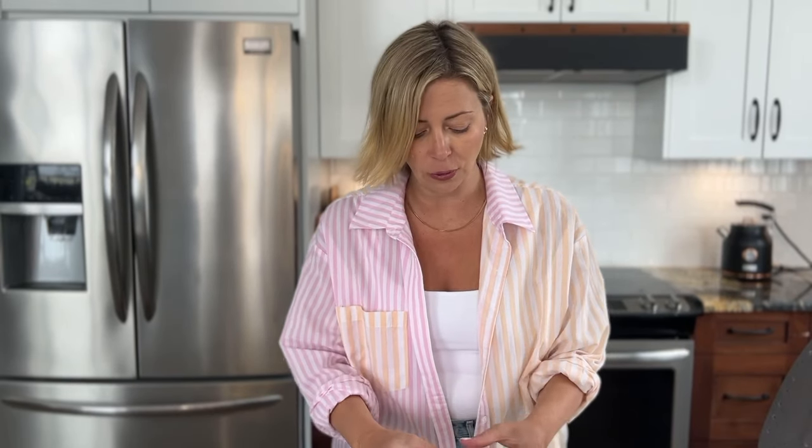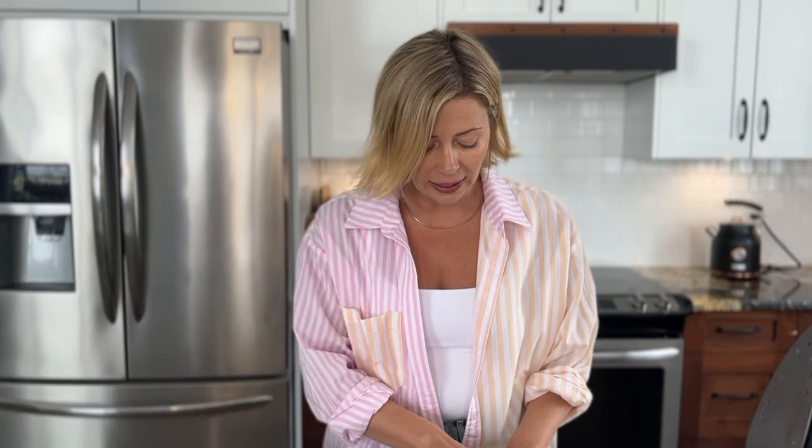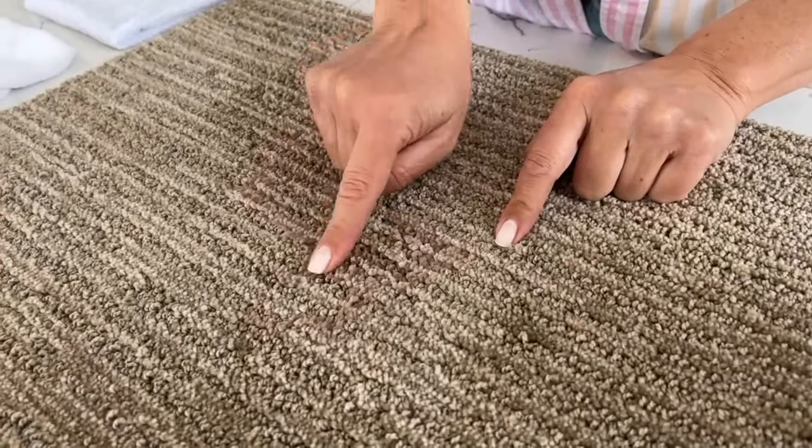A really common stain is candle wax on carpet, and I'm going to show you how to get it out. People will spill wax when a candle gets tipped over, or from a wax warmer — those are really common. I've made a candle wax stain here already; it's kind of pink. It's hardened, and this seems like a daunting stain that feels like it's going to wreck everything, but I have a really easy, simple way to get it out.